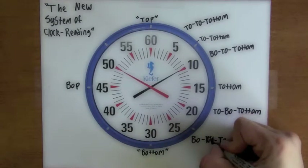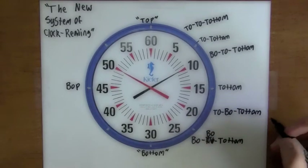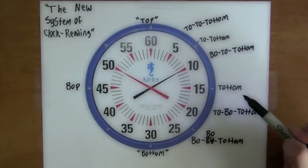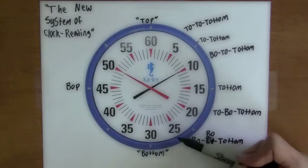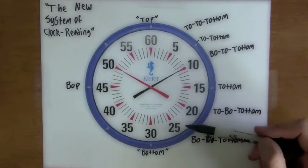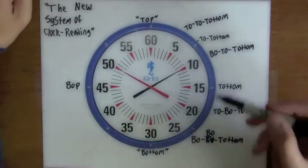And the 25 would be the 'bow bow totem.' The main ones we use are the 'bow toe totem,' the 'totem' of course, and the 'toe bow totem,' because it's not very often that we're leaving on the 25 or the 5 — it's mainly at 10 or 15 second intervals. But just for reference: 'bow bow totem' and 'toe toe totem.'